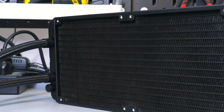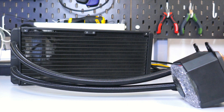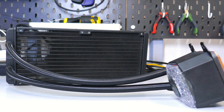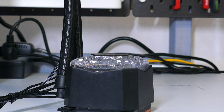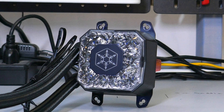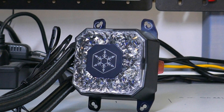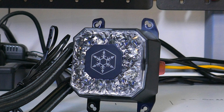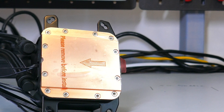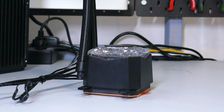Looking at the AIO, the radiator is aluminum with an FPI of 21 — fins per inch. The tubing is rubber with a nylon cover and is a pretty typical length at 400mm. The pump is inside the block and it is a 12V pump. The max rated RPM of the pump is 3000, and the pump is powered by a separate 3-pin connector. The top of the block has a plastic cap meant to scatter or fragment the light coming from the integrated 5-volt ARGB LEDs in the block. The cold plate is copper and should have full coverage of a Threadripper IHS, making the block on the larger side, with dimensions of 76mm wide by 76mm long by 66mm deep.